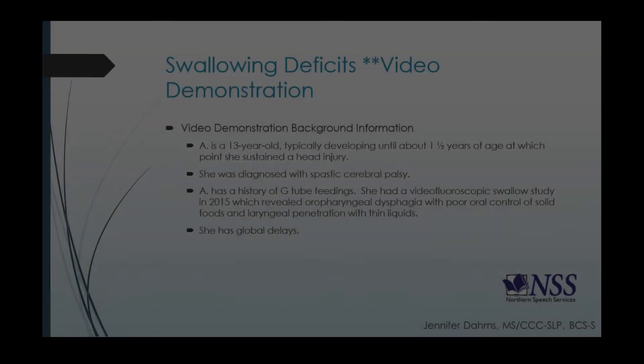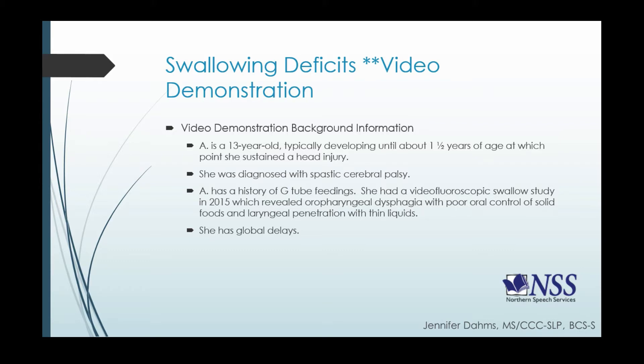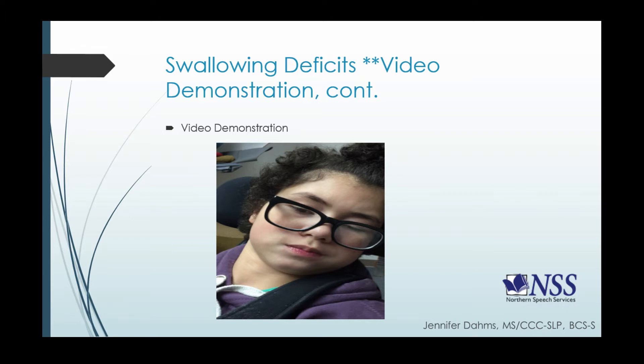Many of you will remember Alia from part one. Just a reminder: she is a 13-year-old who was typically developing until about one and a half years of age, at which point she sustained a head injury. She was subsequently diagnosed with spastic CP, has a history of G-tube feedings, and had a video fluoroscopic swallow study in 2015 which revealed oropharyngeal dysphagia with poor oral control of solid foods and laryngeal penetration with thin liquids. She has lots of global delays given her diagnosis.